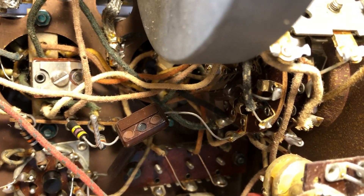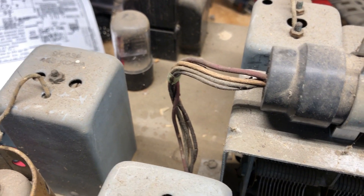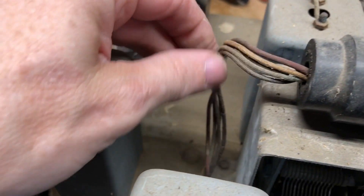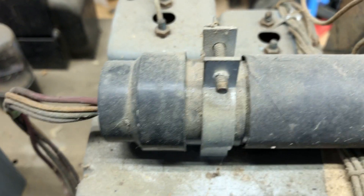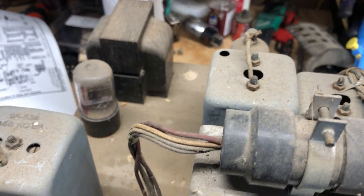We are actually going to hook the speaker up and go for a smoke test. I traced out that rubber-coated wire and it is in the socket of the 6U5 eye tube. I don't know why they used one rubber wire and the rest cloth-covered, but I'm going to take that socket apart and replace that wire before I do any type of power-up.